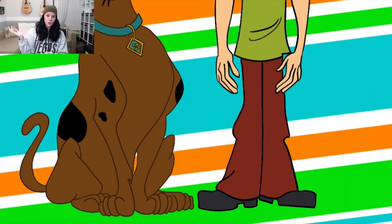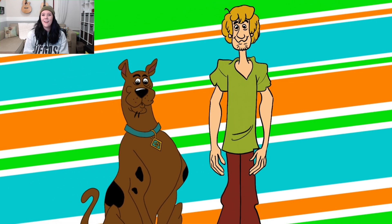We've reached the end of the video and boom — it's Shaggy and Scooby-Doo! That was it. I hope you guys have an awesome week, and I will see you guys in the next video. Bye bye!